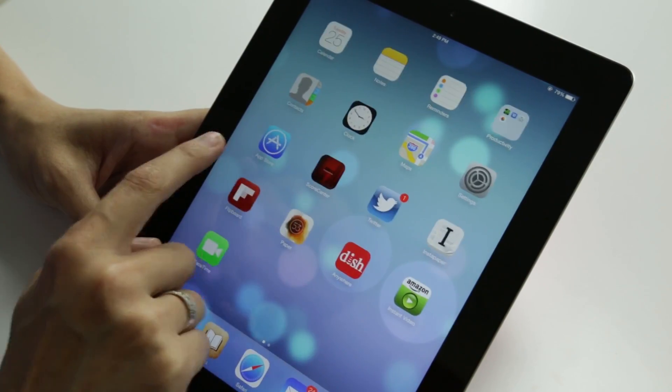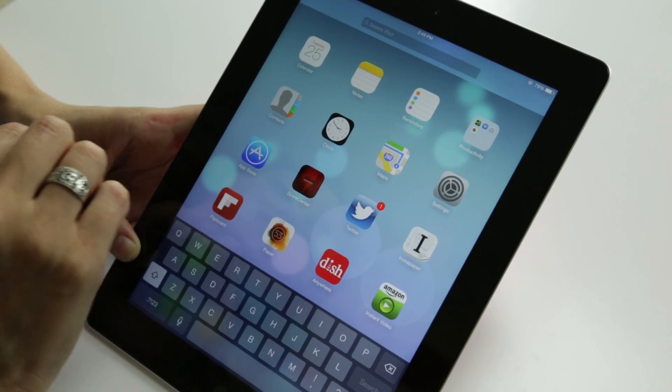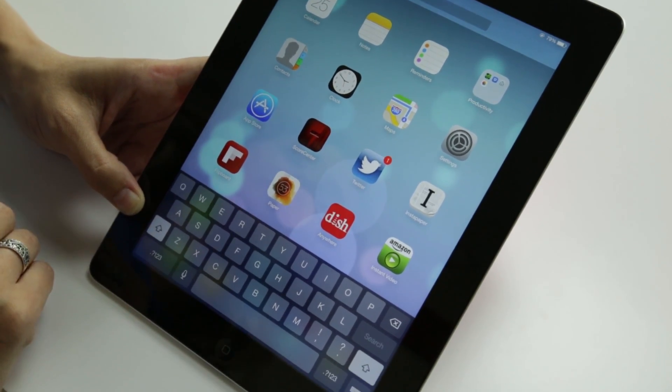Another thing they've gotten rid of — if you swipe this way there's nothing there. Sure, you can't search that way, but actually it's just right here: you slide down just a little bit and now you can search iPad. We also have a new flatter keyboard, but pretty much the same that we've seen before.